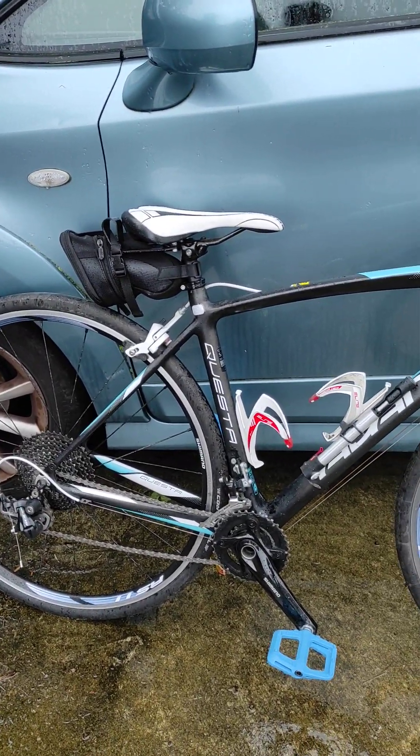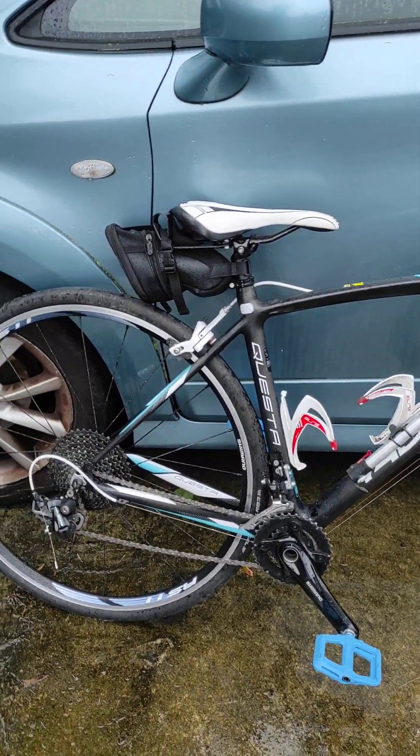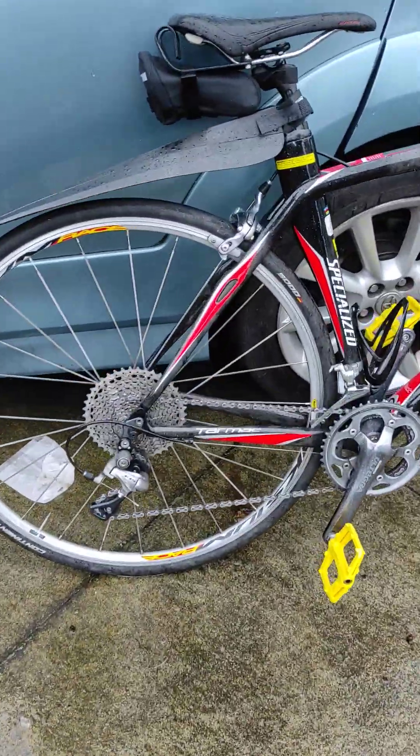What's the best way to climb a hill? The best way to climb a hill on a bicycle is to have the right gears. Here are two examples of what I mean.